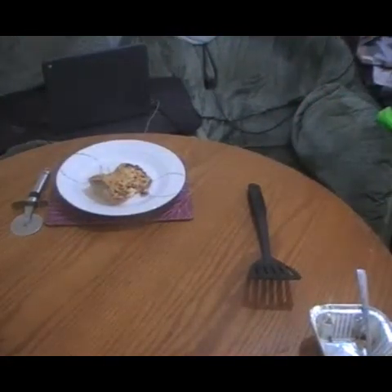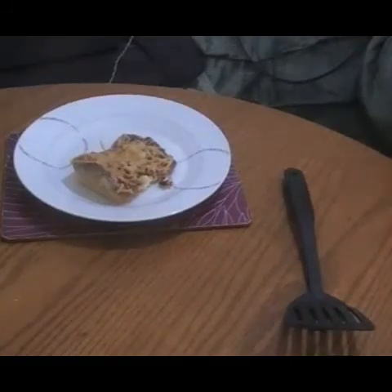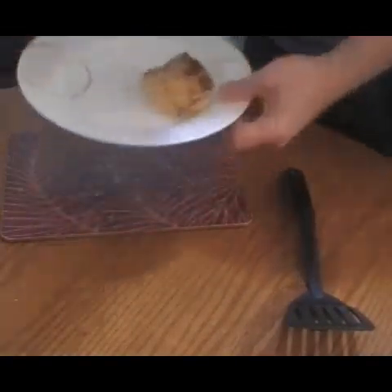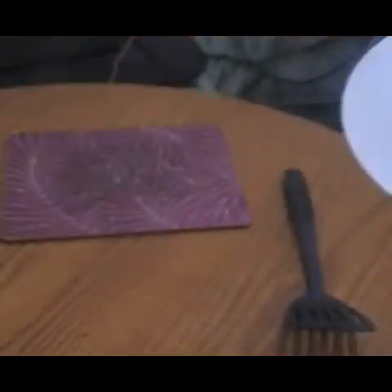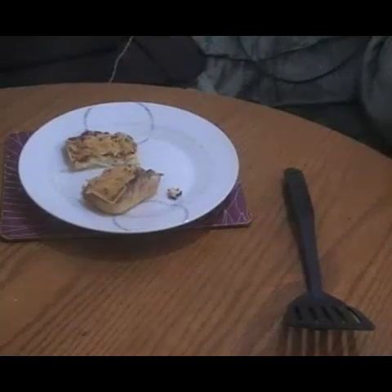Can I zoom in on that? There we go. Yummy yummy! Enjoy your pizza — that's my lunch. Subscribe, like, comment, share — you know, I don't have to tell you this every time. Love you all. Talk to you later. Bye-bye.